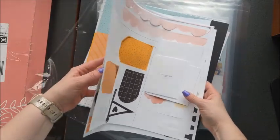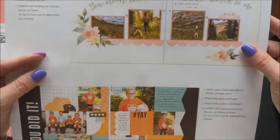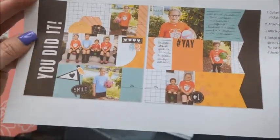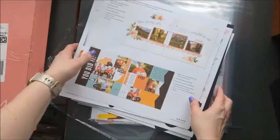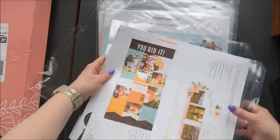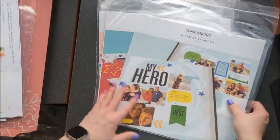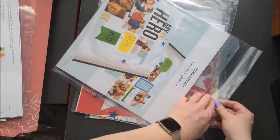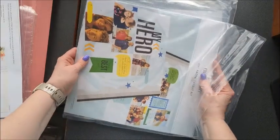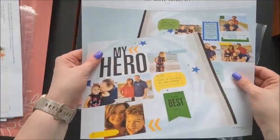So that is for May. Let me show you the layouts again and take a close-up look — there's one, and there's the second one for May. You also get page protectors, so this has the nice page protectors in it. And then all of these have those same items in them: the die cuts, the stickers, the page protectors, the photo placeholders. So this is June.